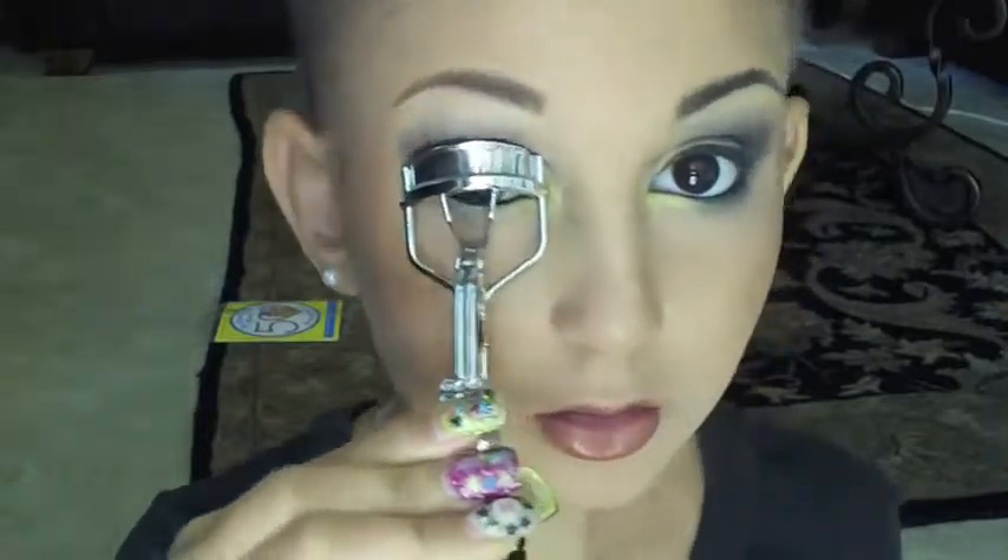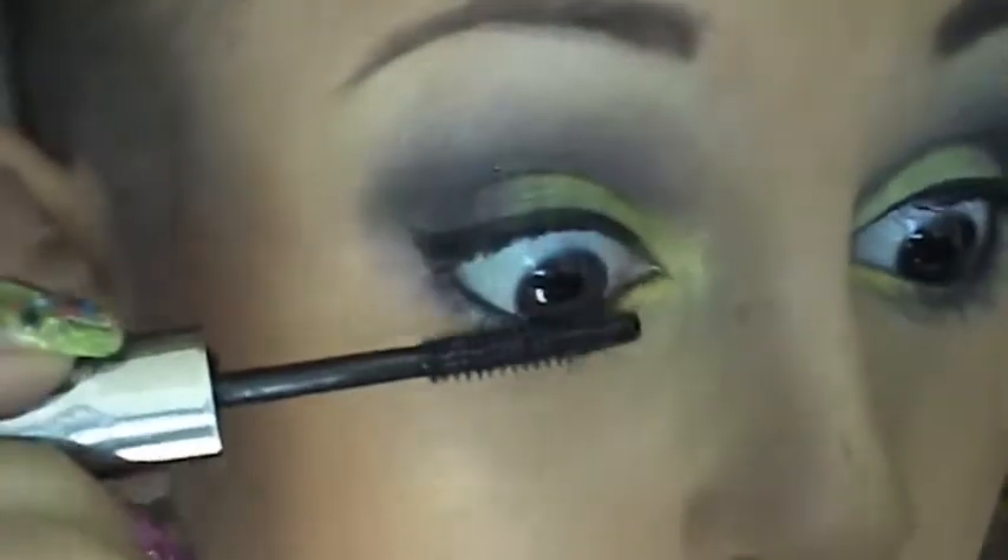I'm going to take this lipstick in the name of Shag from MAC and just apply that to my lips. Curl your lashes and add your favorite mascara, and then do another coat of eyeliner and your finished look is complete.